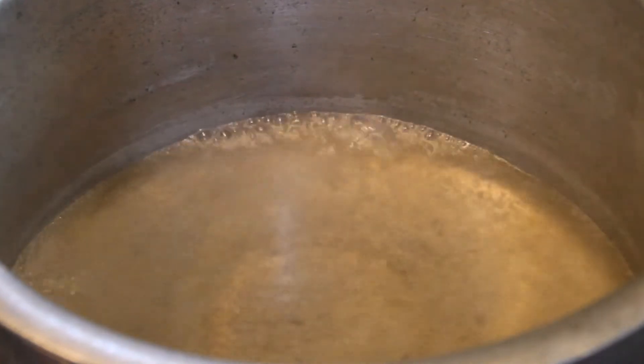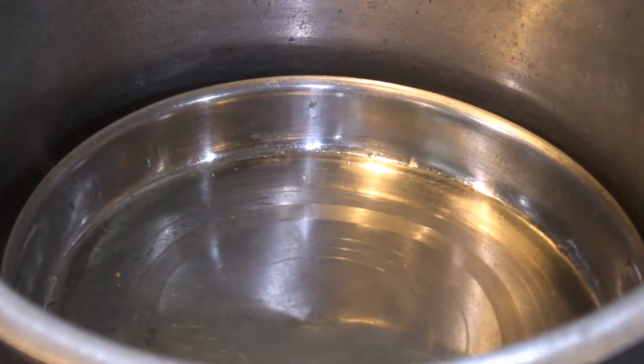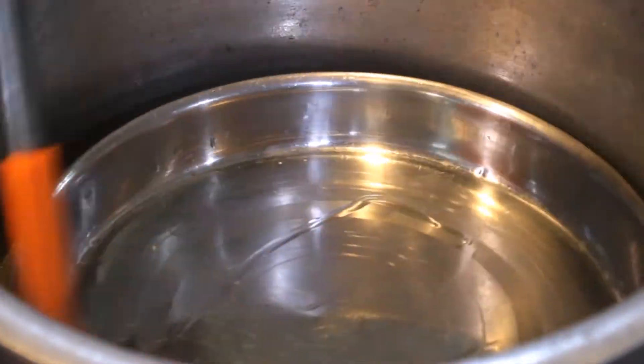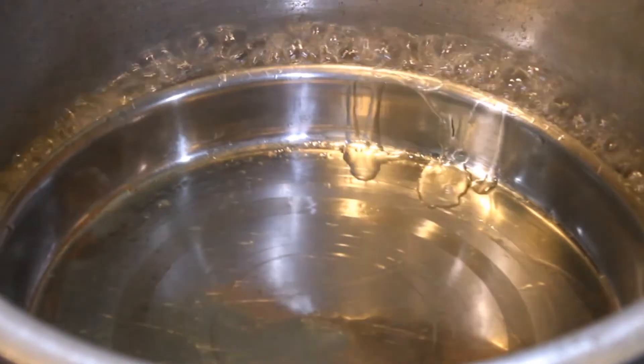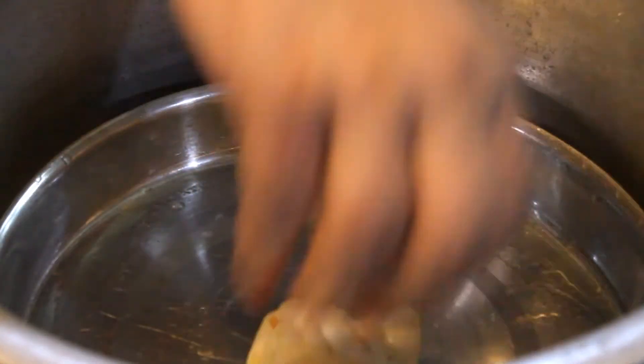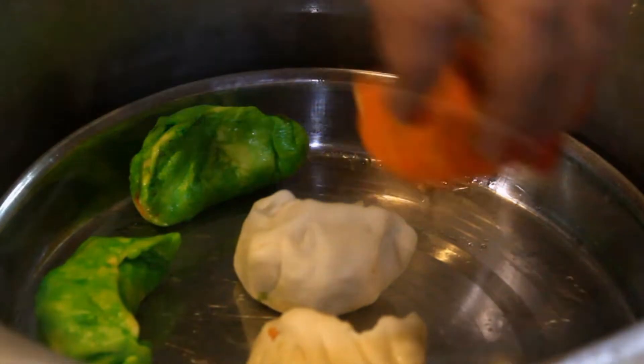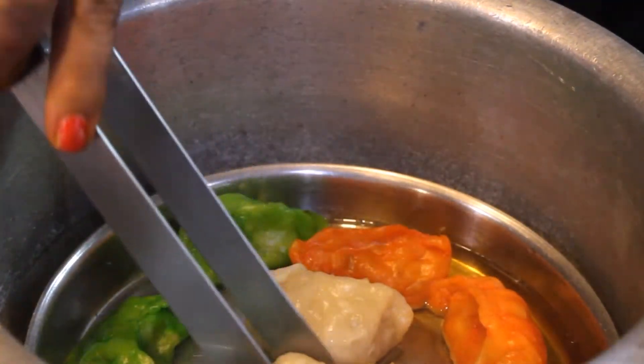We will add some water to boil. We will grease the steamer so the momos don't stick. When we put the momos in the steamer, we make the flame medium and steam them for 20-25 minutes. Check — the momos are ready and soft. We will remove them.